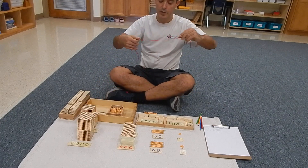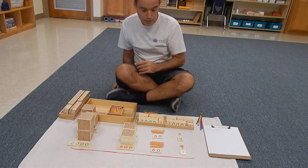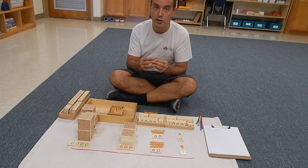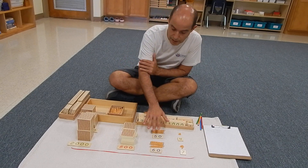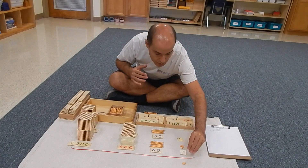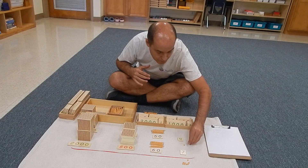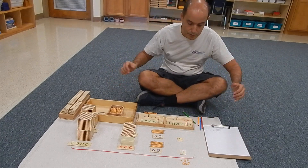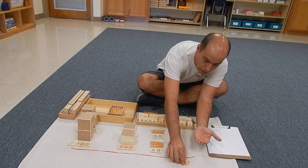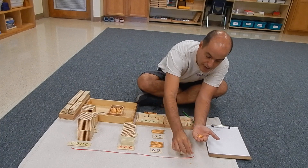We're going to put a string — red is the colour for addition in Montessori — and we're going to start putting them together. Remember what we said: addition is putting things together. In this case, we have two small things and we get a bigger thing, so we're going to start putting them together.